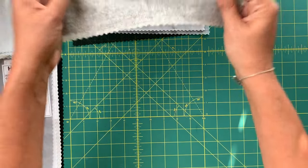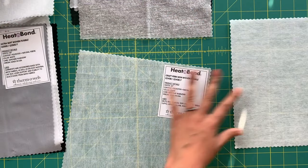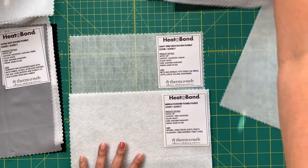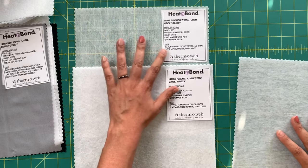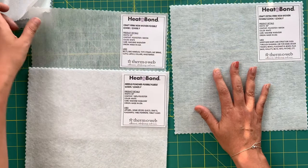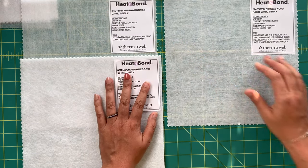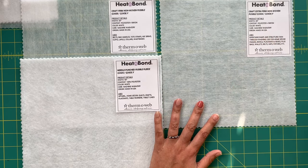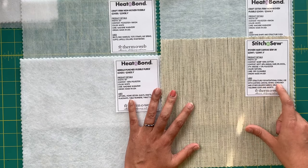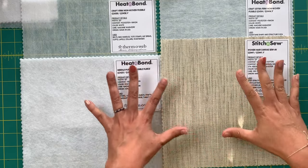The medium weight weft is available in white and black. Now we're getting into crafting-type interfacings. If you're making belts, bag handles, totes, straps, hat brims, or some garment applications, you'll want to try these craft ones. We have firm non-woven fusible, needle-punched fusible fleece, extra firm non-woven, and a woven hair canvas. The hair canvas can also be used with leather, canvas, denim, corduroy, and other heavier fabrics, and is great for tailoring coats and jackets — you'll see the sew-in canvas a lot when making a truly tailored blazer.